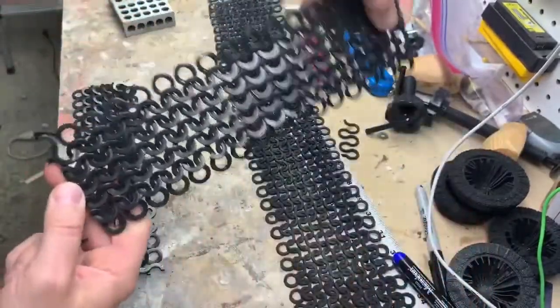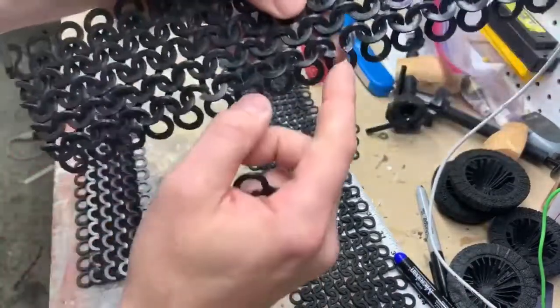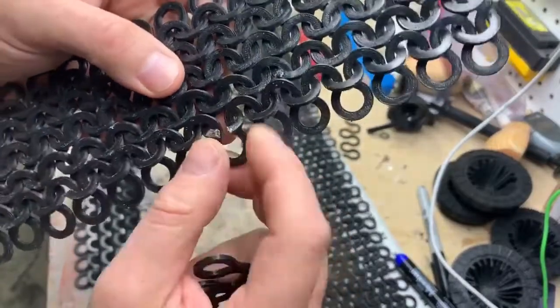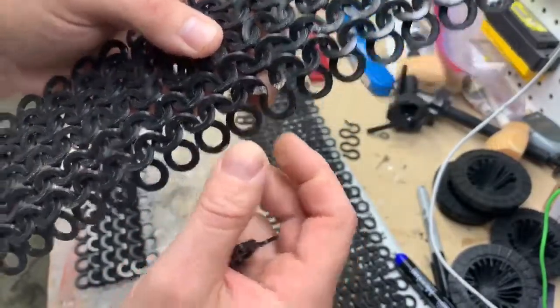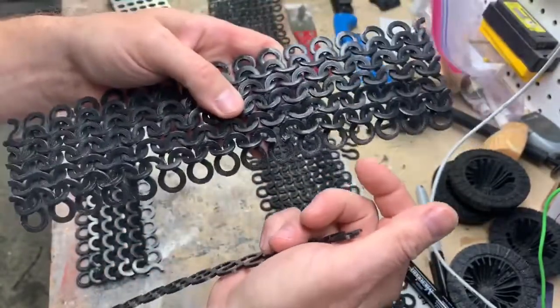But as you can see, this is what it looks like. The other problem I ran into is because of stress, there are a couple of spots where they actually broke — they can be glued back together, that's no problem. But doing it out of PLA was a big problem. I basically got hand cramps putting this together.